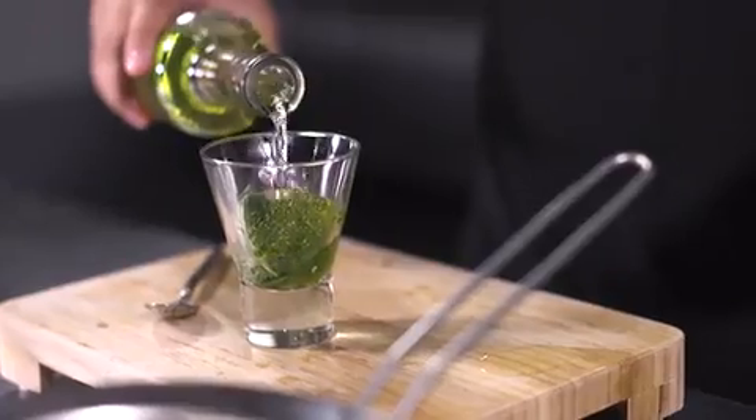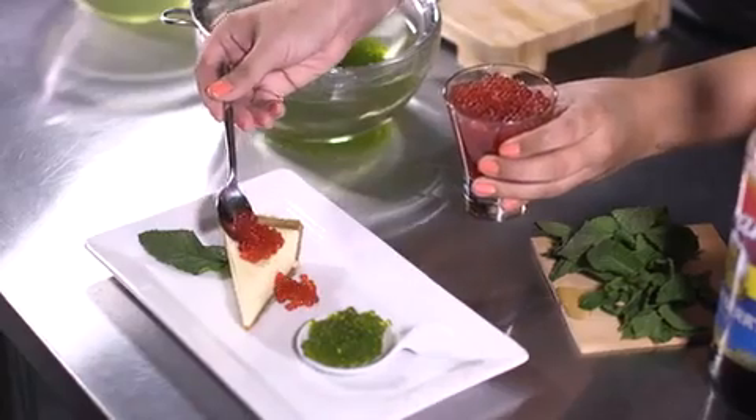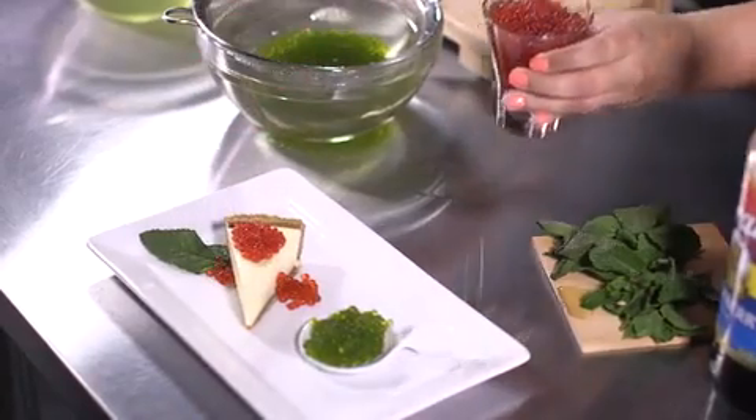Once you understand the simple process behind spherification, which we will show you in a few seconds, you'll have endless possibilities at your fingertips — from drinks to appetizers to main courses and even desserts. The only limit is your imagination.